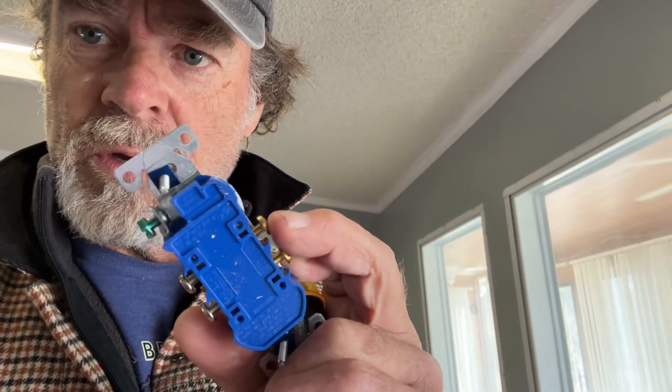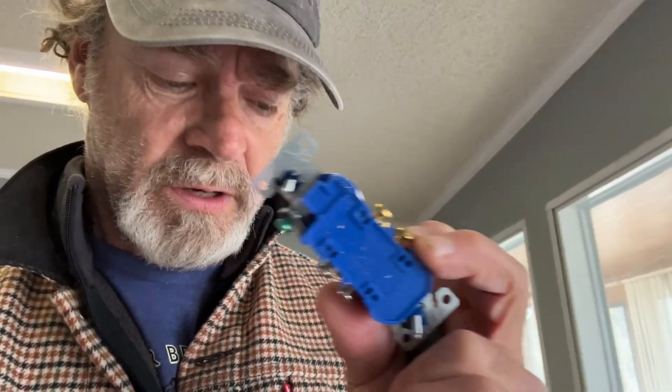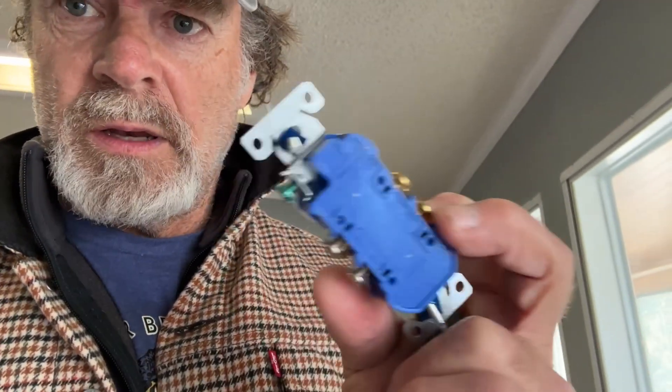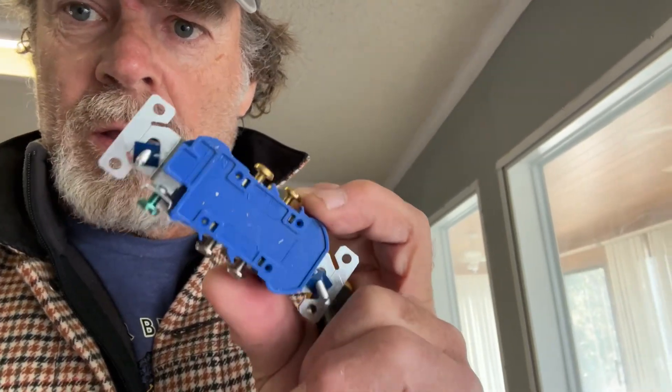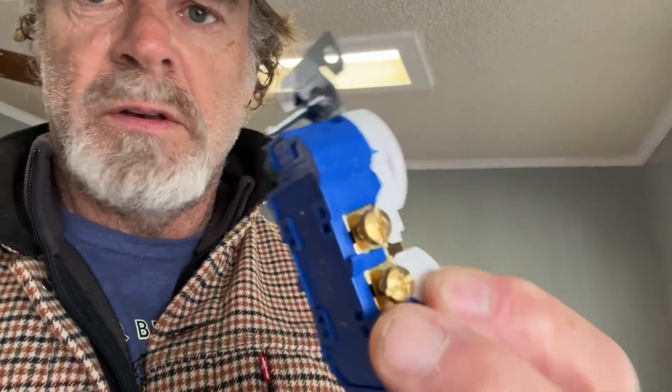What you should be doing is screwing your wires around the terminals. That's the proper application. That shortcut can end up burning a home down 20 years later when the spring is just done.